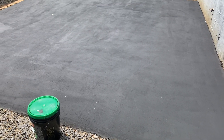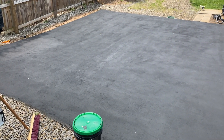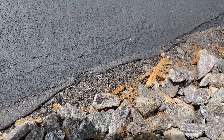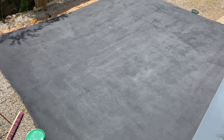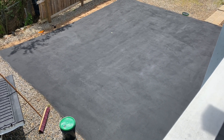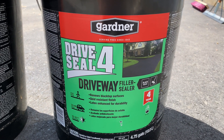The final product turned out really nice — everything dried uniformly, all the imperfections sealed in, and I think it's going to help protect it from any future oil drips. On the edges where I have gravel, I should have peeled the gravel back — I'll come back and touch that up with a paintbrush or a second coat later. Although this sealer dried pretty quickly, they definitely recommend not driving on it until at least 48 hours. In the future I'm going to be putting a garage over this, so I wanted to get it sealed before that. I'll let you know how it holds up over time. This is the Gardener Drive Seal 4.